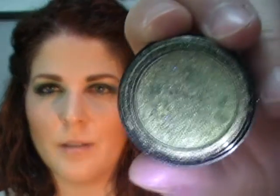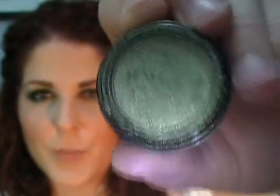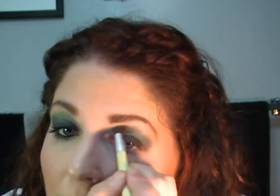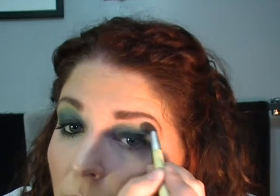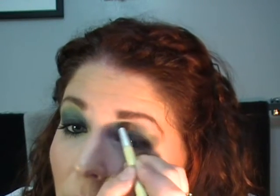The next one I'm taking is actually a Smashbox color called Zoom. It's kind of like a golden olive green sort of color with a bit of shimmer to it. Take it over top of where you have that blue green already and bring it up a little higher.